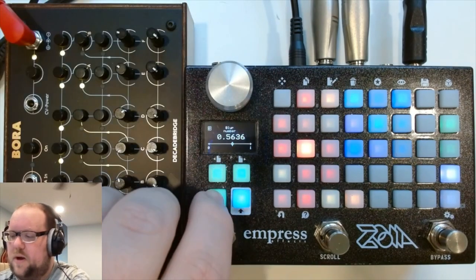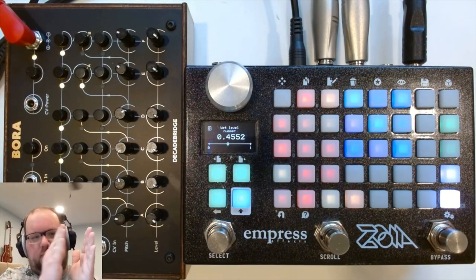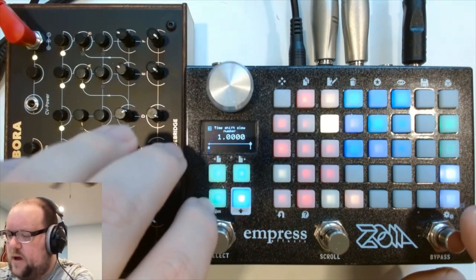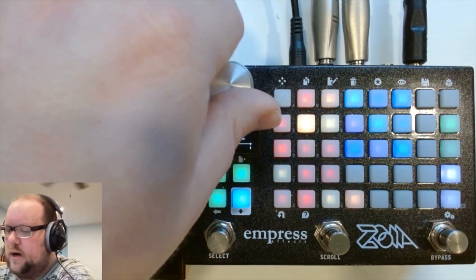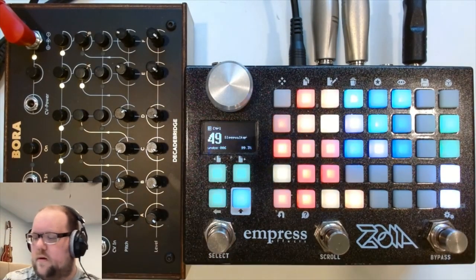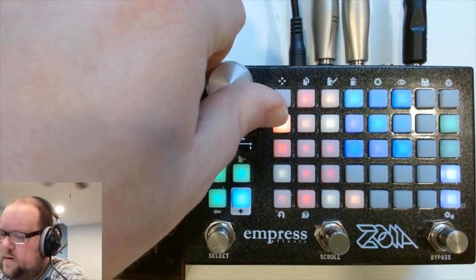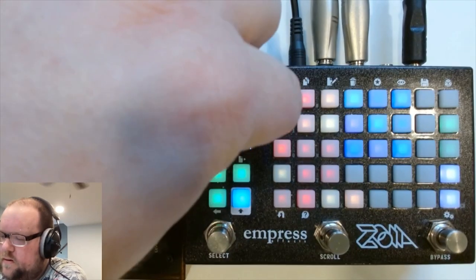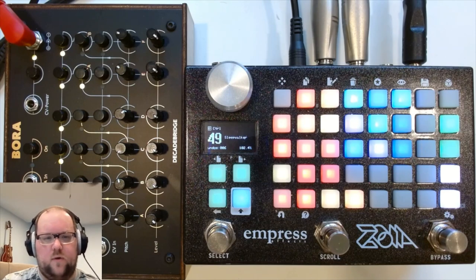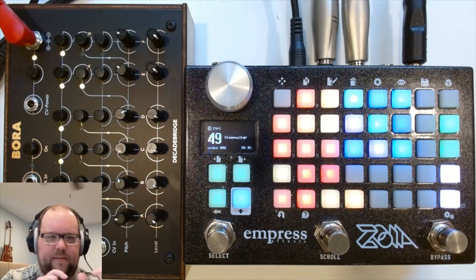At 50%, they sort of form a mash — all the content gets progressively spread across all the delay lines. There's also a slew amount: if you increase it, when you change the delay line lengths, you get more pitch bend sort of effects. That's really fun to play with when you're maybe breaking down a soundscape that you've built up — you can manipulate the delay lines.